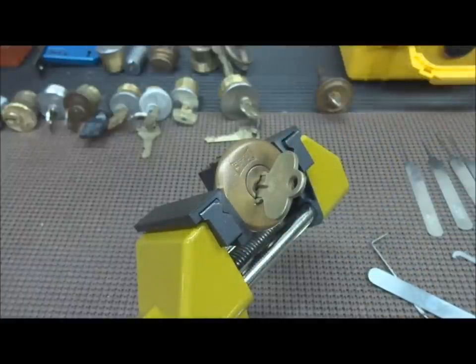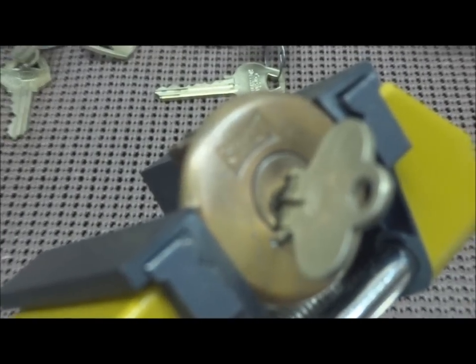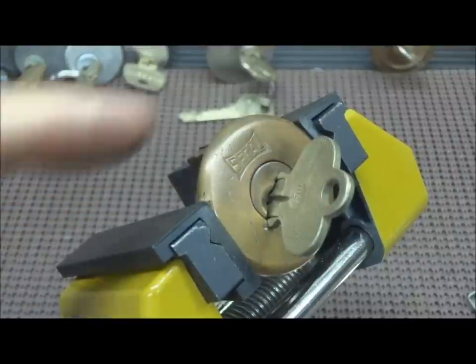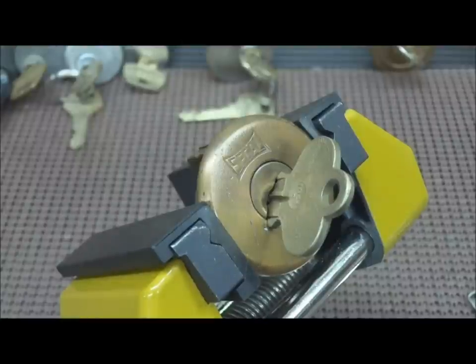If any of you collectors out there decide you want this thing, please let me know. I'd be happy to send it to you or trade it for something maybe a little more challenging. If I don't hear from anybody, I'm just going to throw this in one of the next boxes that go out as a random lock. Thanks for your time — everybody stay safe and stay legal.